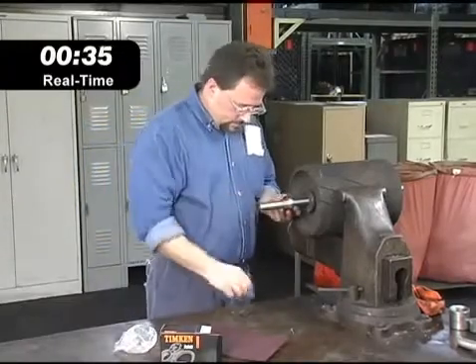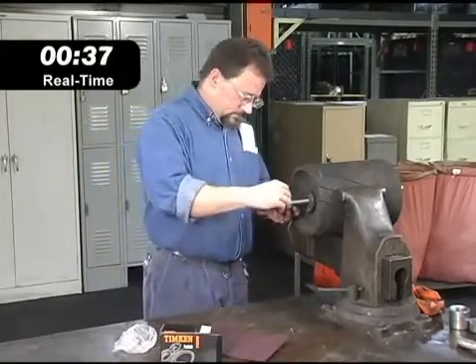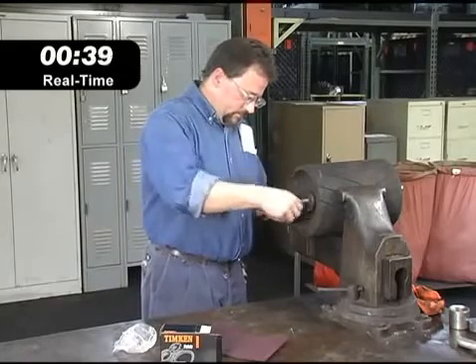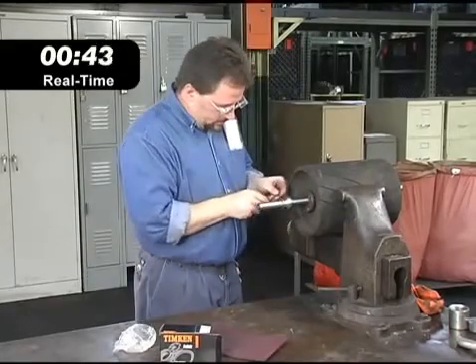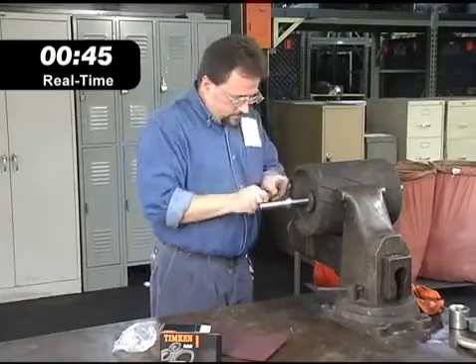The product with shaft guarding technology works just like a conventional set screw clamped bearing, so maintenance people don't need to learn a new process. Just tighten the two set screws to get all the clamping force you need.